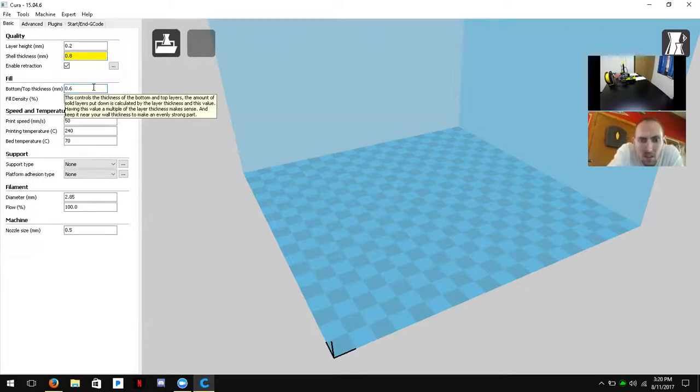The bottom and top thickness is the same concept, just for the top and bottom layers of your model. We also want it to match the shell thickness to keep an accurate model all around, so we'll change that to 0.8 as well. If you have any questions at any point, just stop me and ask.